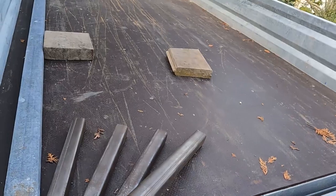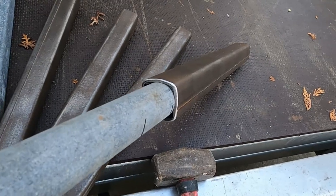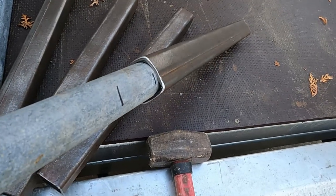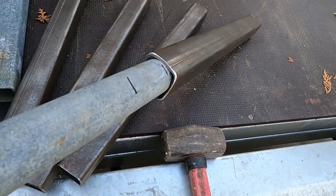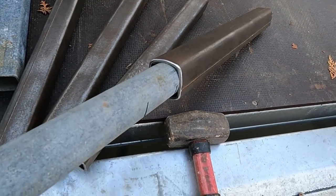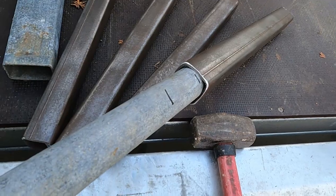So, a couple of things here. One, I obviously need to flatten the pipe more because the pipe, unsurprisingly, is stronger in the round form than the rectangular hollow section or box section is in the square form. So I'll leave that one as it is because it still has a square side there that I can use to weld the other piece to. But with the others, I'll flatten the pipe a bit more before I put it in.